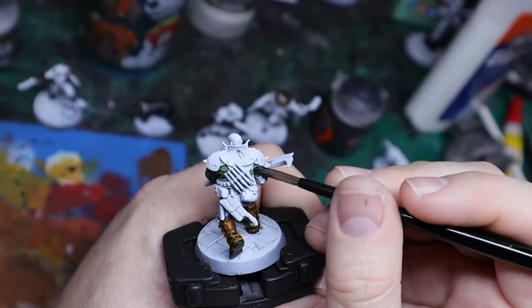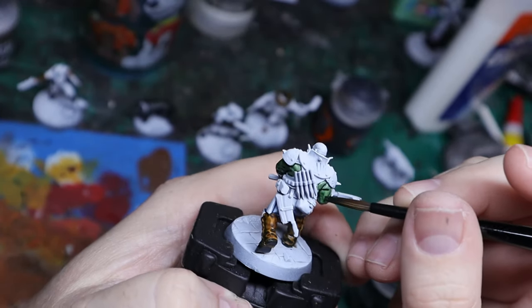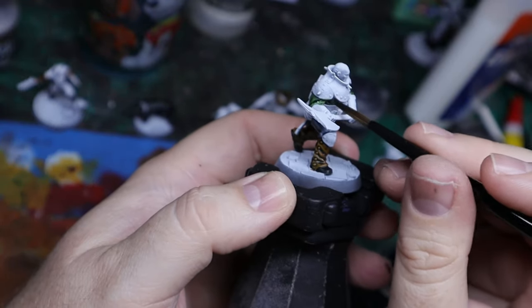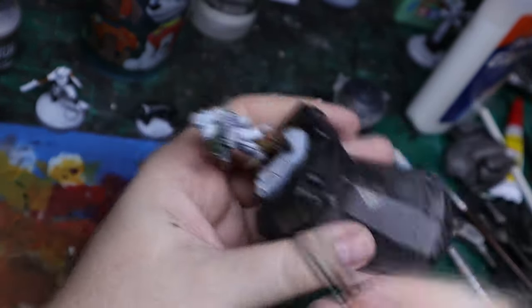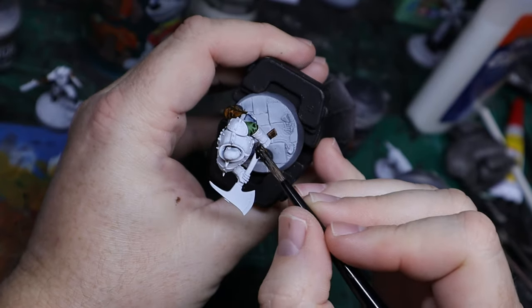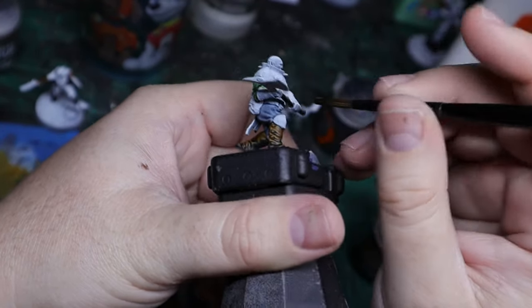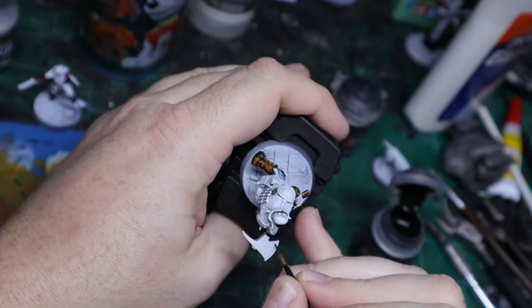For his shirt, I chose Creed Camo, which is yet another contrast paint. You can choose just about any color and mix it up quite a bit. Instead of going with a unified color for all of their shirts and pants, I actually did each individual model with its own color scheme, but I tried to keep them all kind of dark and saturated.